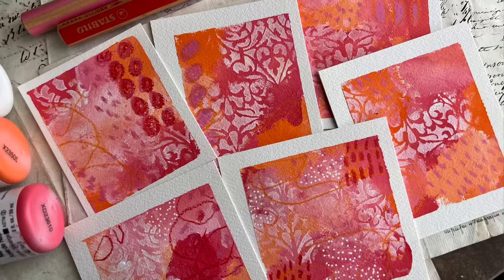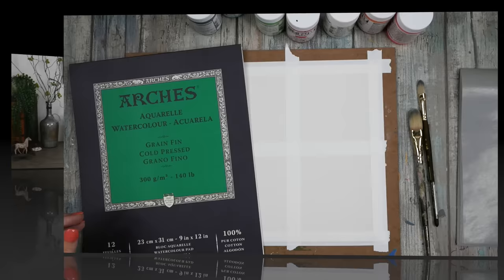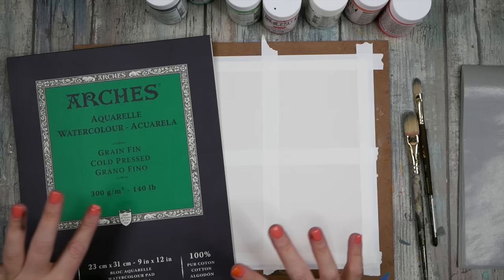Hello everyone, I'm Denise Love. Here's a little preview of what we're doing today, so let's get started. Today I'm gonna just play and do some intuitive painting — just what feels good to me.